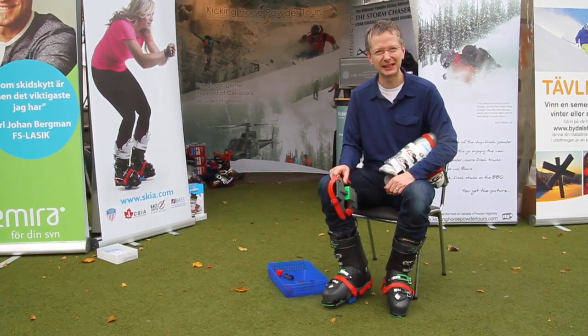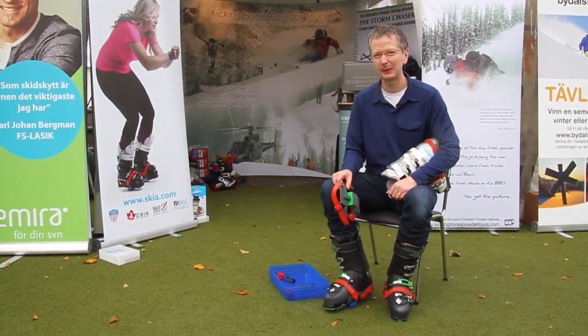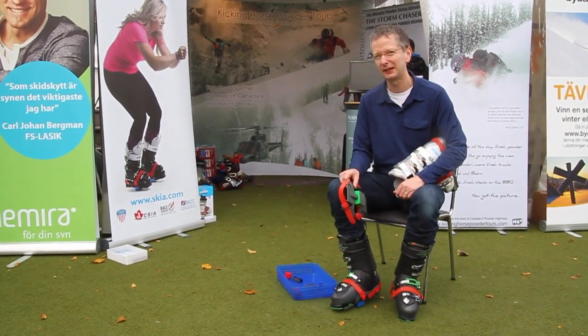Hi, I'm Martin Breach from Skier Designs. We're a UK company and we make the Skier Sweetspot trainer, a dry land ski training device for skiers.